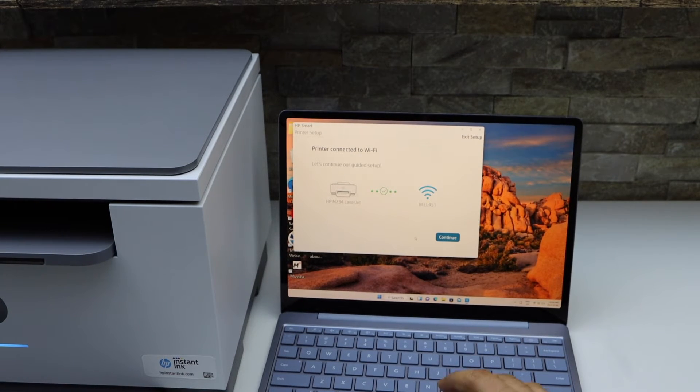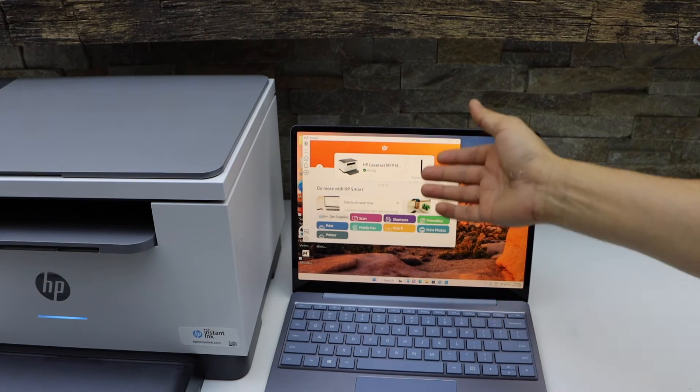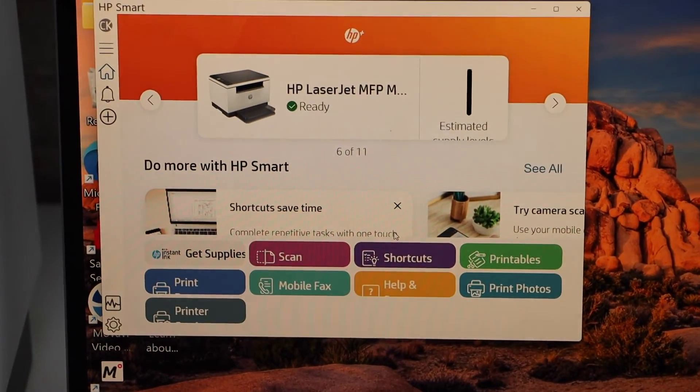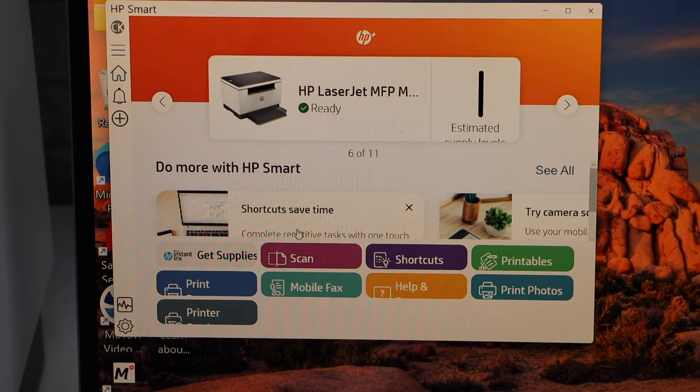The printer is now connected to Wi-Fi. Click Continue — you should see the printer on the main screen with ink levels showing. From here you can start using it for wireless printing and scanning, as shown in the close-up view.